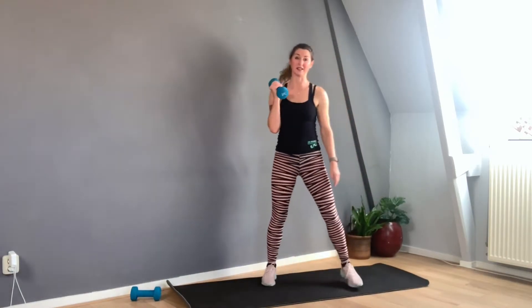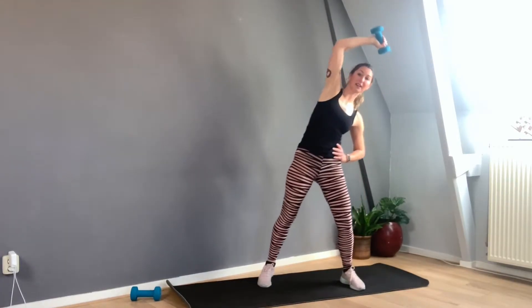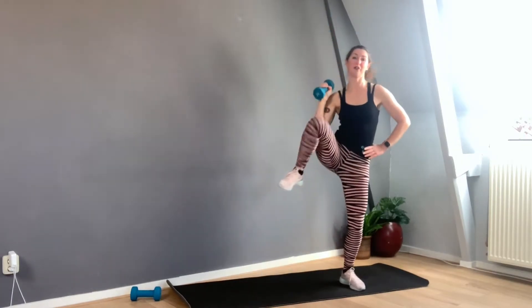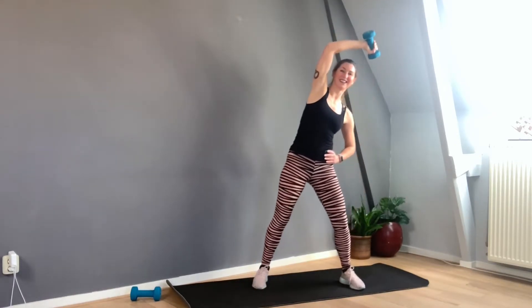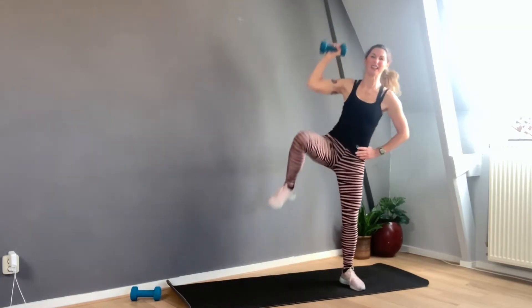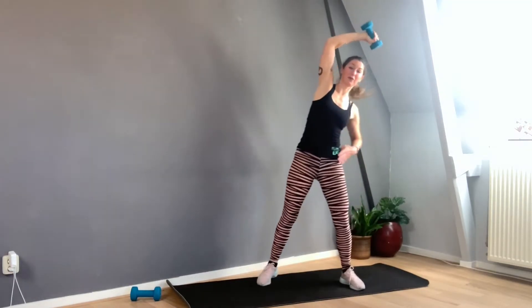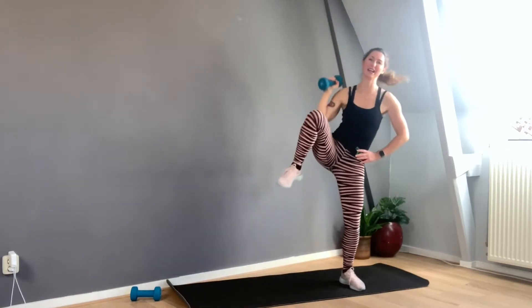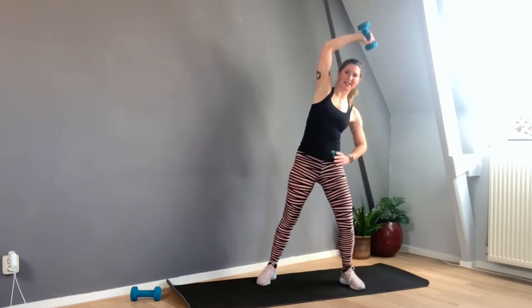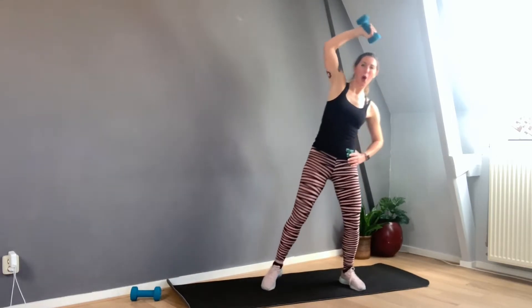Now stand up and grab one weight. Do it without jumping this time — this is round number three. Elbows up. One, two — you're extending your waist — three, four, five, six, seven, eight, nine, ten, eleven, twelve, thirteen, fourteen — shoulders away from the ear — seventeen, eighteen, nineteen, twenty, five more: four, three, two, one. Perfect.